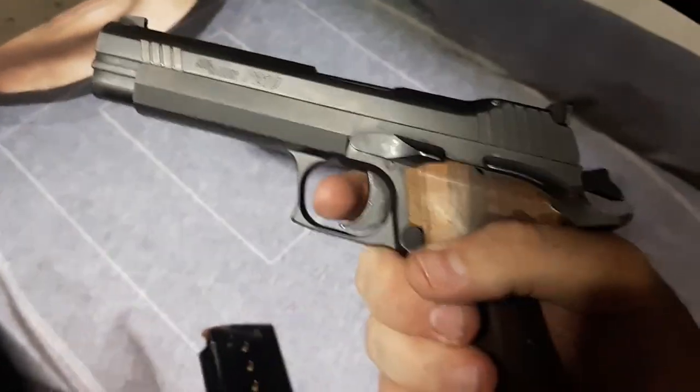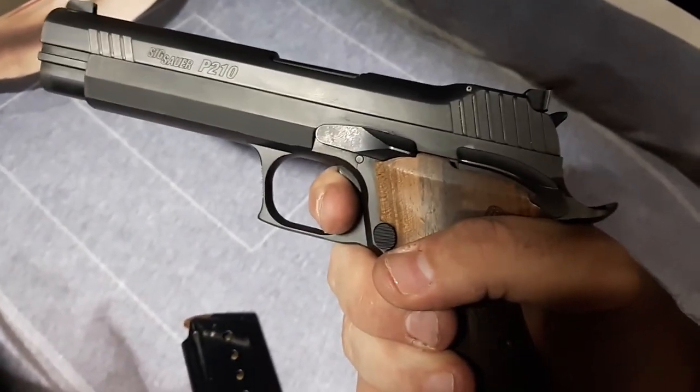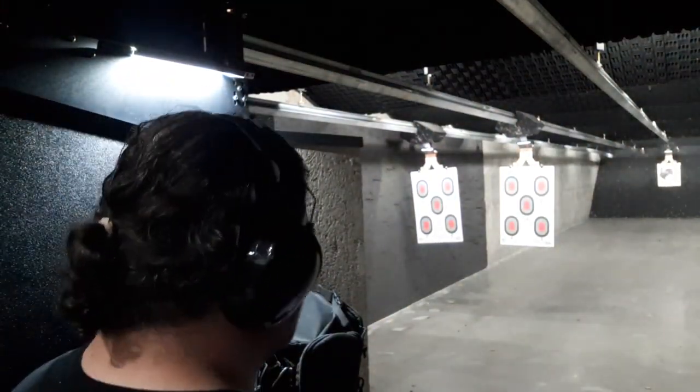Maybe it's four — feels like it. Here we go, I've got a turkey at 15 yards. I need — bad turkey, bad turkey.